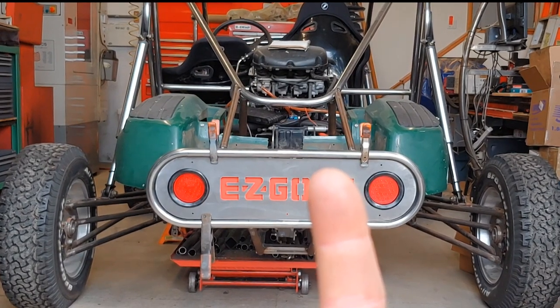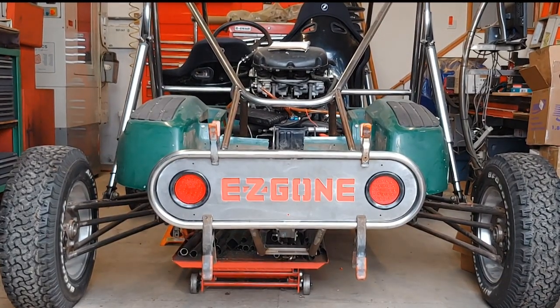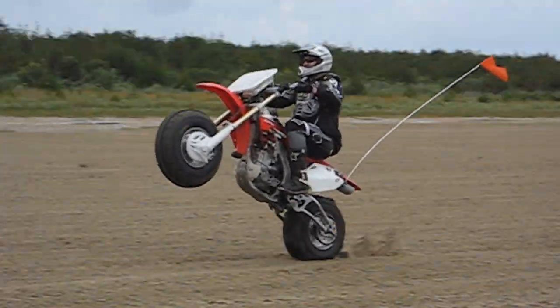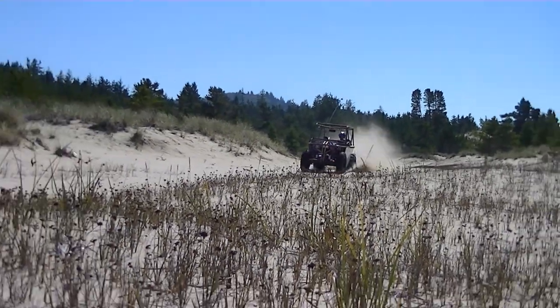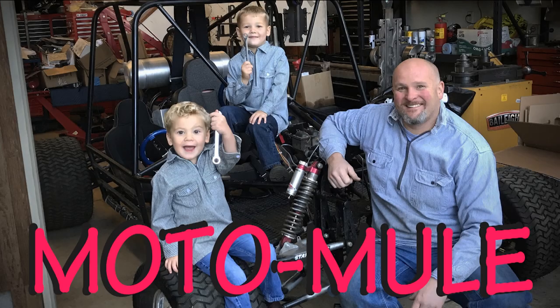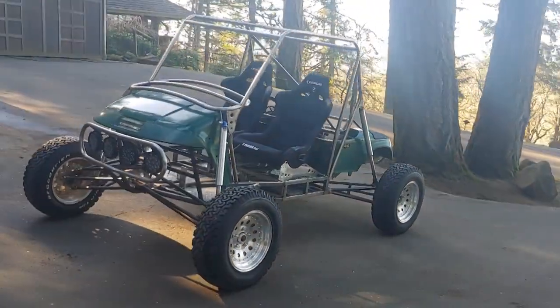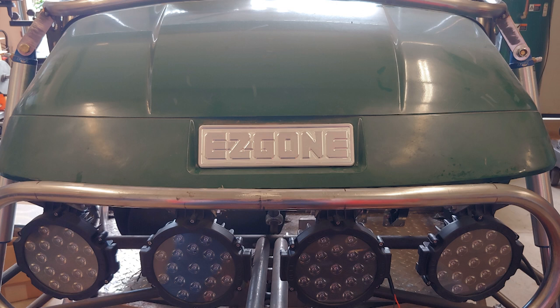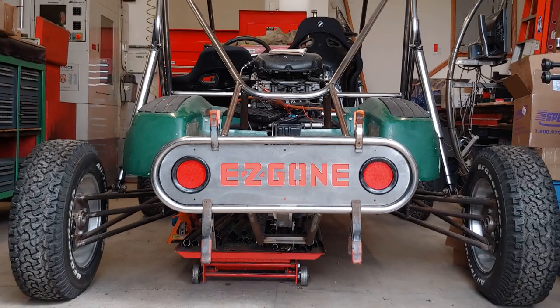Hey man, nice easy go. This ain't your grandad's easy go — this is an easy gone. Hey guys, I snuck out into the shop and put a little more time into the Blackbird golf cart. In this video, I'll show you a new front emblem that I machined for this beast and a sweet rear bumper that hints at how fast this thing should be.